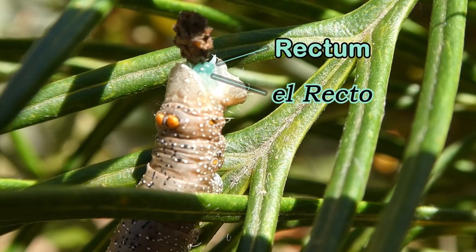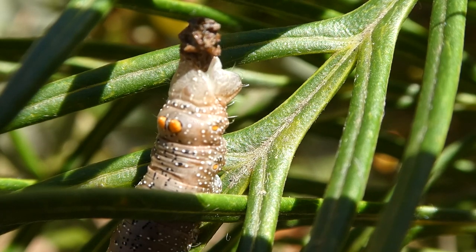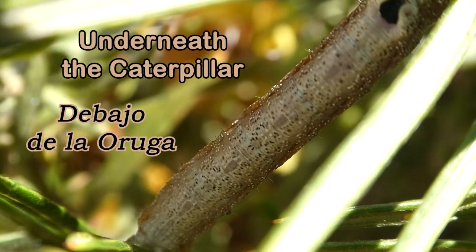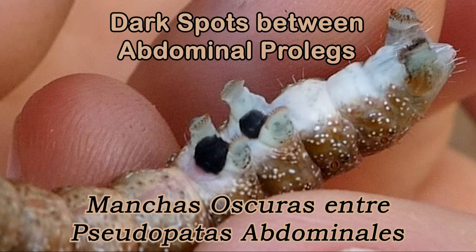Wow, its rectum is an aqua green colour. That was interesting. Underneath the caterpillar, it is a pale mottled colour with dark spots between its pro legs.